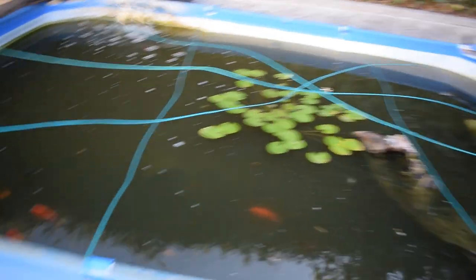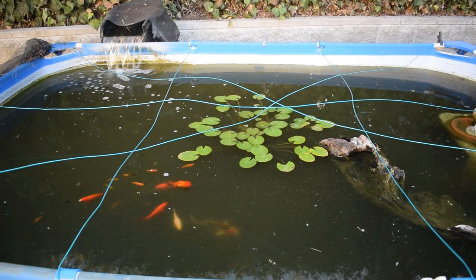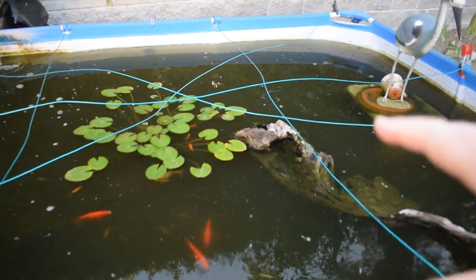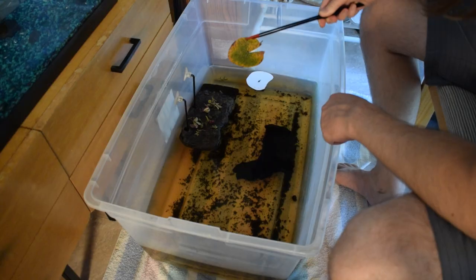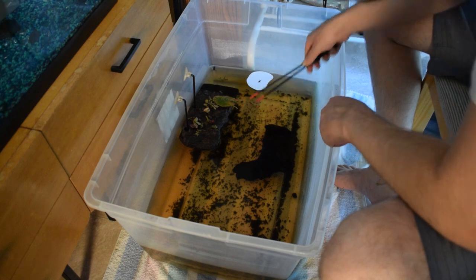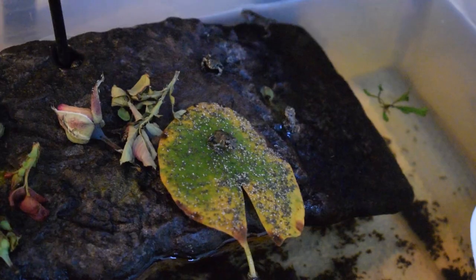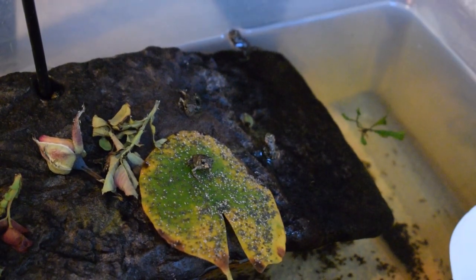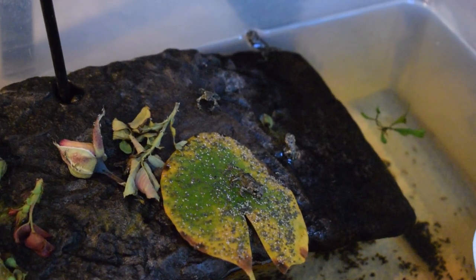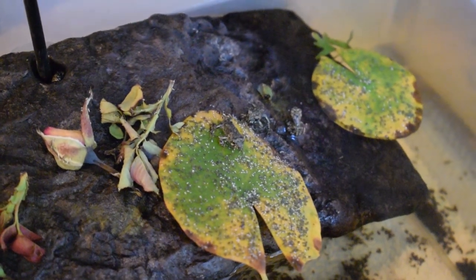That looks a lot better. I got a bucket with these water lily trimmings with all these little bugs on them. I'm going to try putting those in my frog tank and see what they do. I would release the frogs outside already but I think they're still small enough to where a fish could possibly eat them. Oh, he's going for him - he's walking right on top of him! It looked like my frogs really liked those bugs.